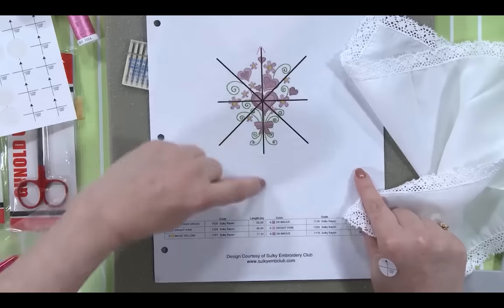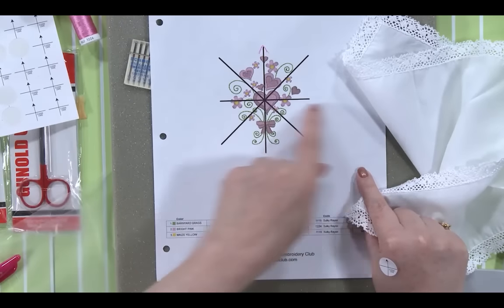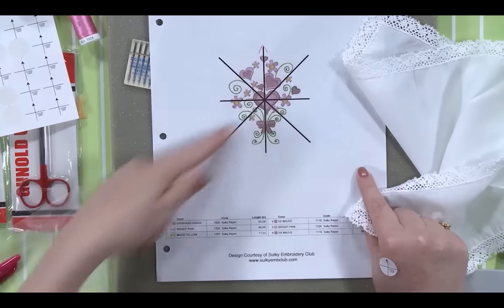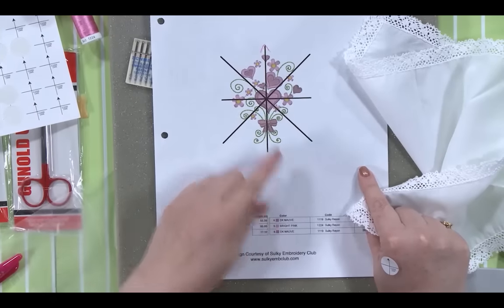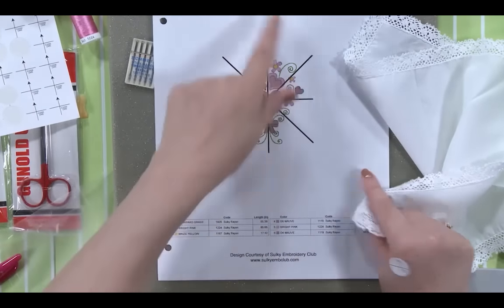Notice here's the center up and down, there's the center crosswise, and then the other diagonal lines. I've marked that to remind myself that this is the up for my design.